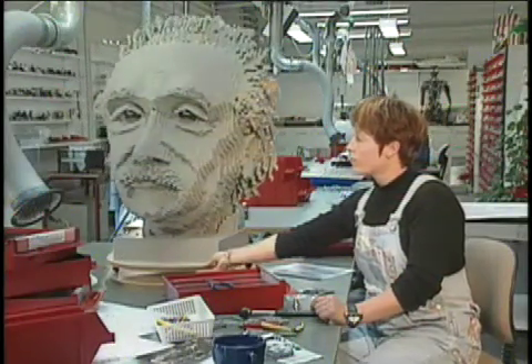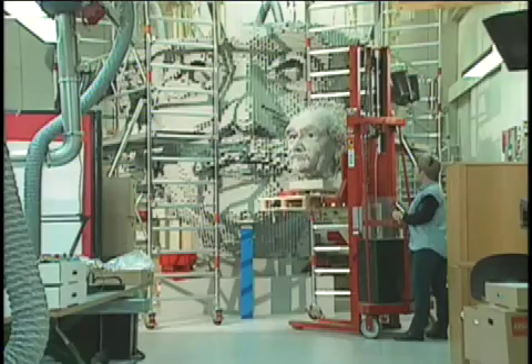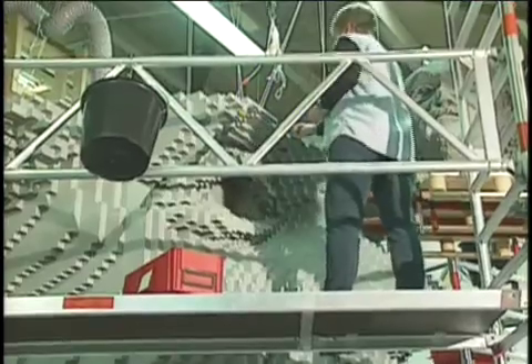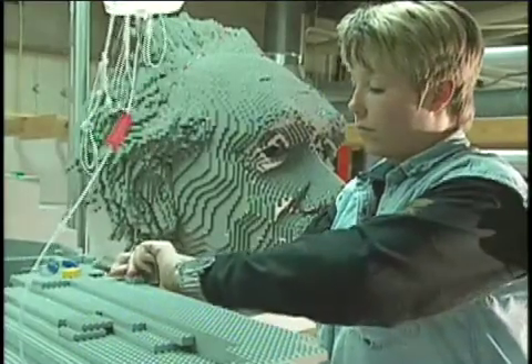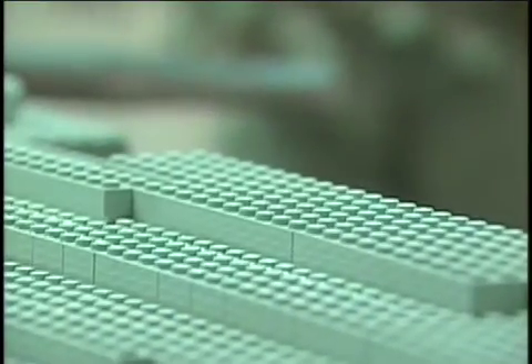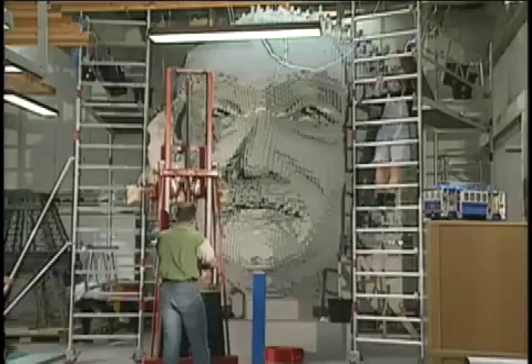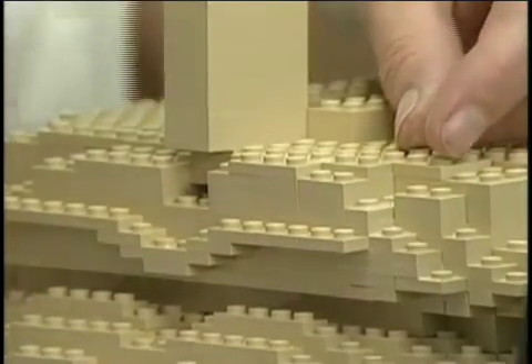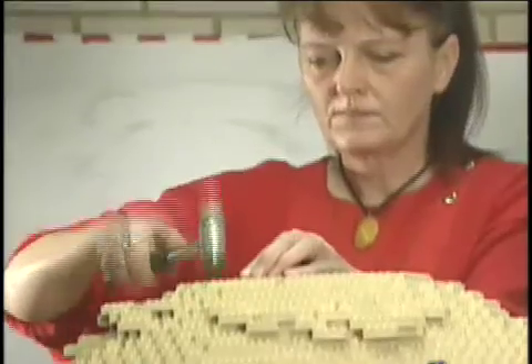The model builders built this small prototype of the really big Einstein head. No wonder they say he was a big thinker. The finished model was so big it had to be split into sections to move it out of the building. The president's heads from Mount Rushmore are one-fifteenth the size of the real ones. Each head took over 50,000 bricks and 250 hours to build. That would leave you no time for social studies homework.